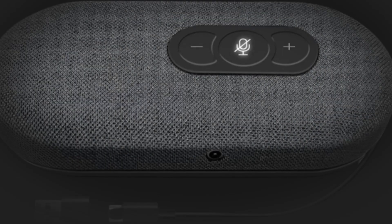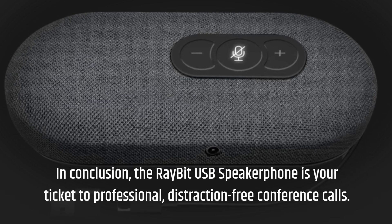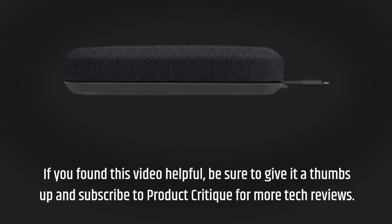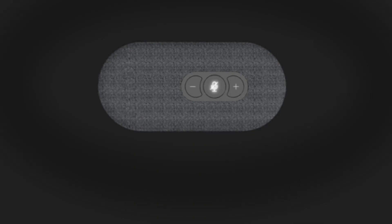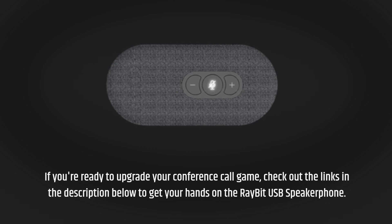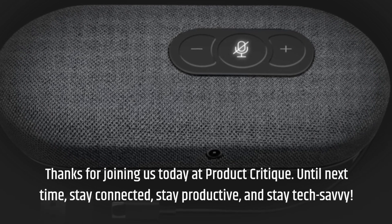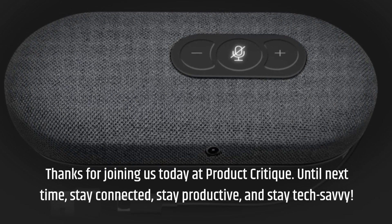In conclusion, the Ray-Bit USB speakerphone is your ticket to professional, distraction-free conference calls. If you found this video helpful, be sure to give it a thumbs up and subscribe to Product Critique for more tech reviews. If you're ready to upgrade your conference call game, check out the links in the description below to get your hands on the Ray-Bit USB speakerphone. Thanks for joining us today at Product Critique. Until next time, stay connected, stay productive, and stay tech-savvy!